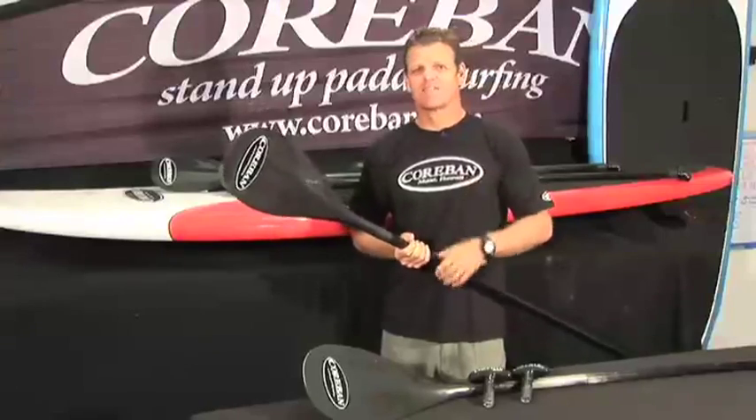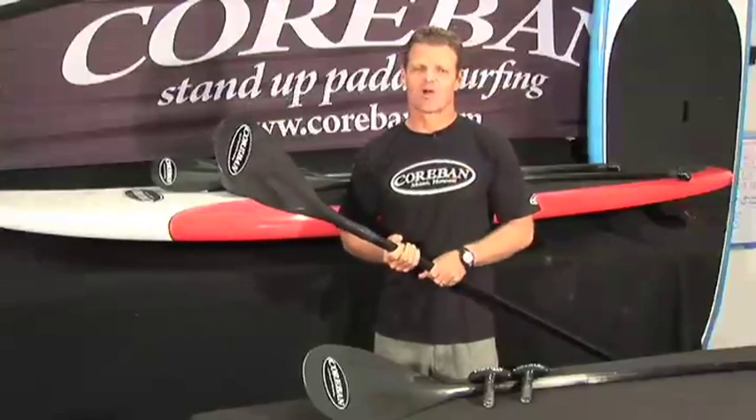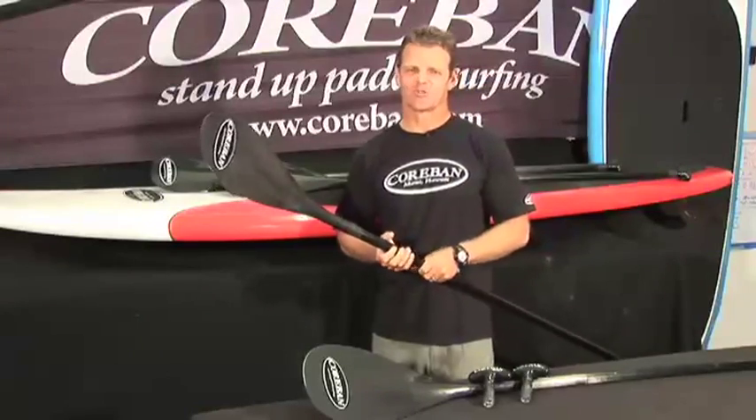Those are just some of the main features of the Corbin paddles, designed especially for you. We hope you enjoy them — get out there and enjoy the ride.